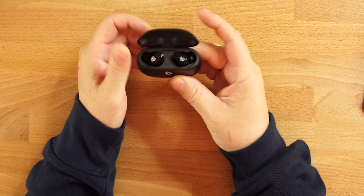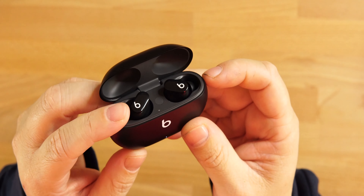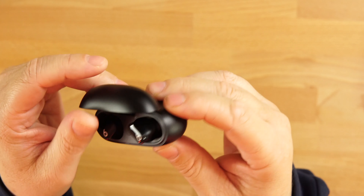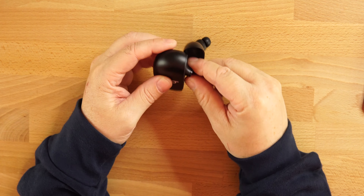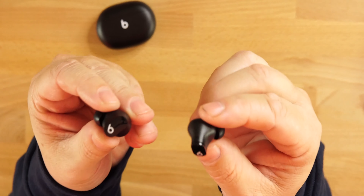Again, price is $150 with ANC and transparency mode. There is an app for Android users — iPhone users won't need it. The case has one LED light on the front, a glossy black finish on top, and a port to charge on the bottom. No wireless charging, Bluetooth 5.2, and it has quick connect for both iPhone and Android.